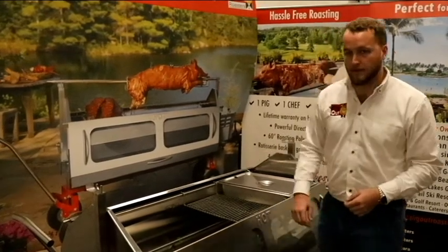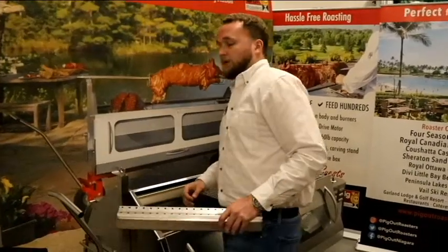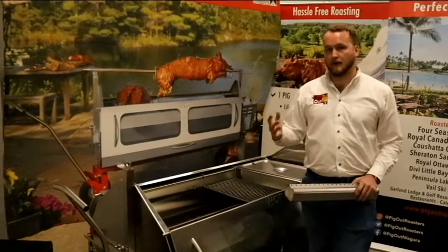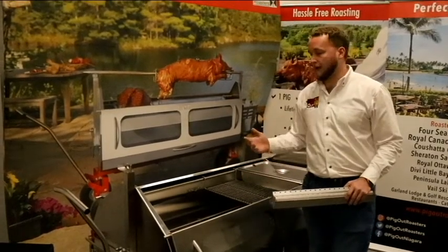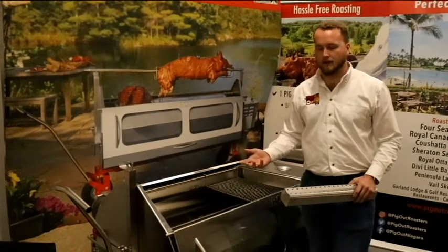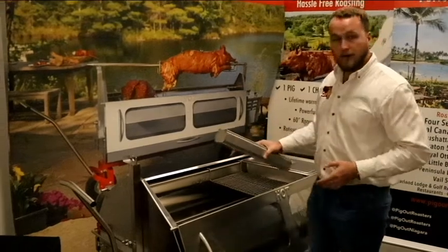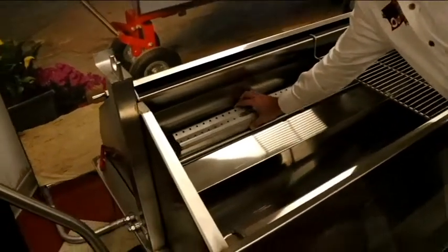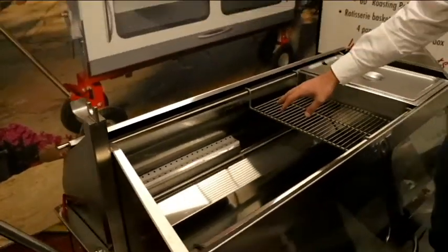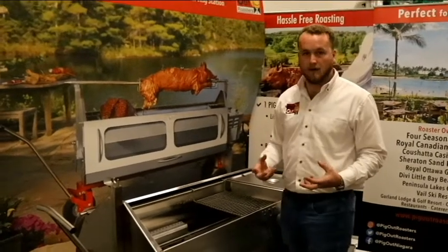We are able to smoke with this unit, though it's not designed wholly to be a smoker — it's more to add smoke flavor or the theatrics of smoking foods. We designed a smoke box that sits right on the burner itself. Because the burner is offset, the flame doesn't go directly into the unit, so you don't have to worry about the box catching fire — it just heats and smokes from the box.